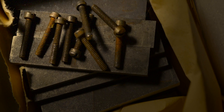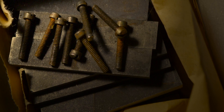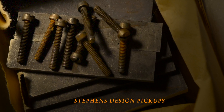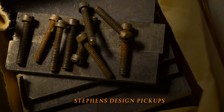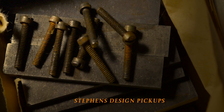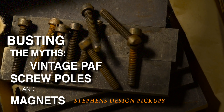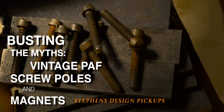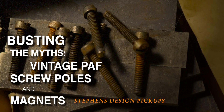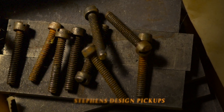This is going to be a pretty short video compared to the other ones I've done, because there's not a lot here. We're going to look at vintage PAF pole screws — is there anything special about them? — and vintage Alnico PAF magnets. Are they magical? Are they special? Are they worth a lot of money? Let's find out.